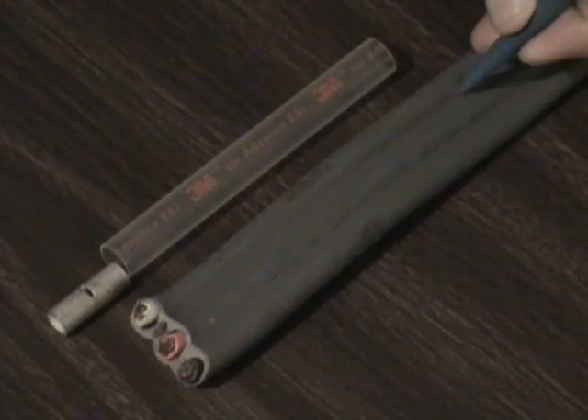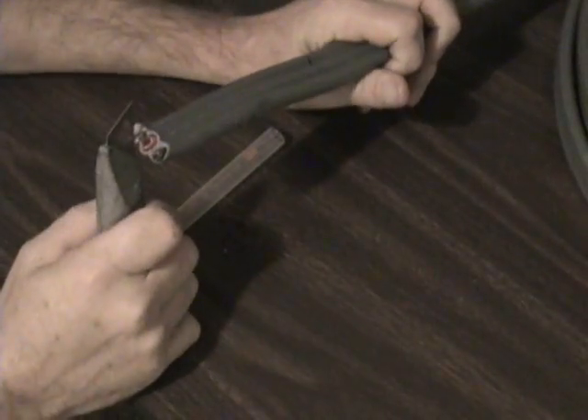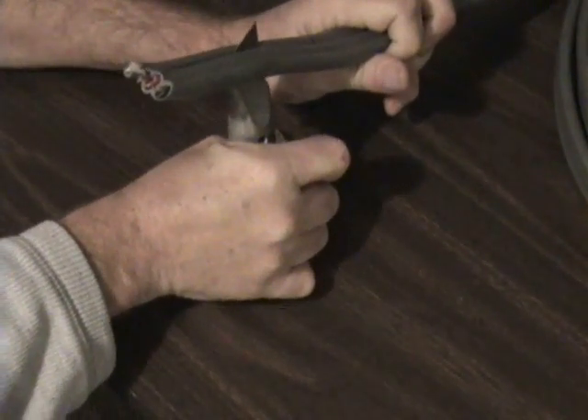Begin by marking the wire's outer jacket where the butt joints can be crimped in place, with a clear heat shrink tube on each individual strand of the wire. Don't cut off any more of the jacket than needed to place on the clear heat shrink tubing and butt connectors.